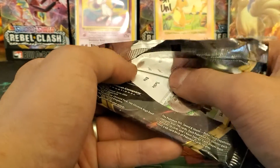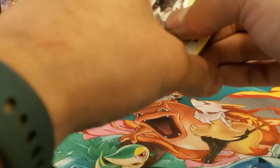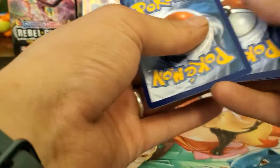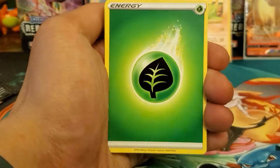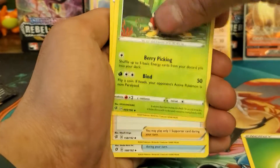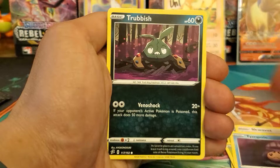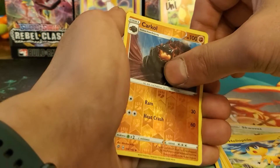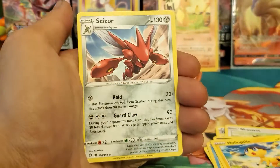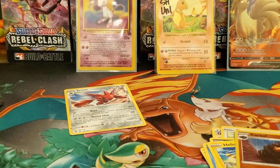I don't know exactly when it arrives, but when it comes out that'll definitely be uploaded. Probably next will be some more Rebel Clash or Sword and Shield - trying to complete two binders before the next set comes out in August. Final pack: leaf energy, Shuckle, Dantool Scraper, Scovet, Applin, Time Pull, Trubbish, Helioptile, reverse holo rare, uncommon Crawdaunt, and a Scizor regular rare. Well, thanks for watching today's video, have a great day!